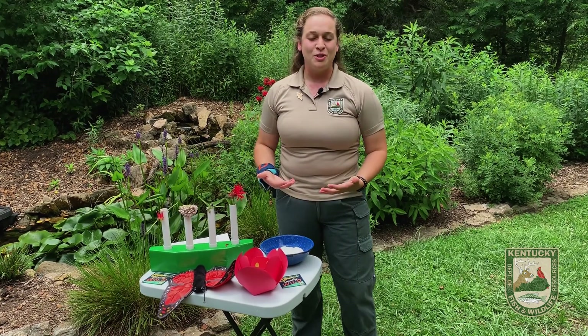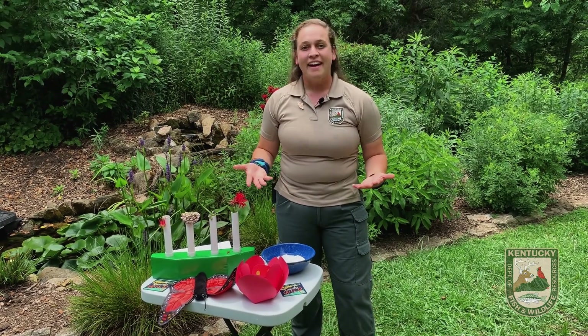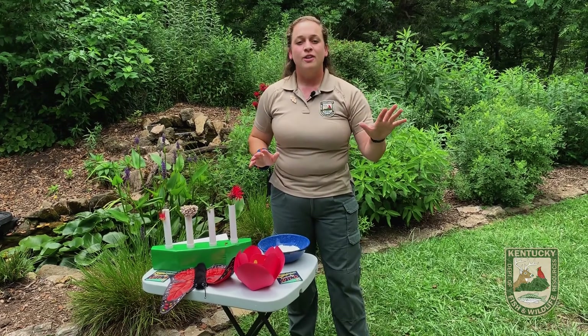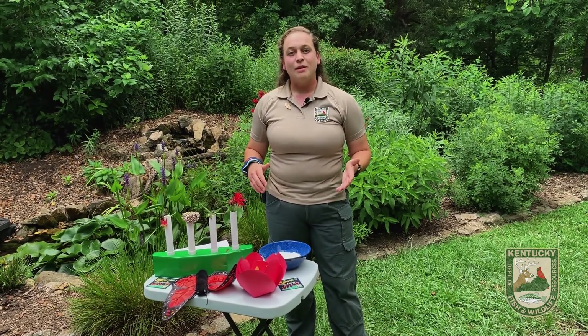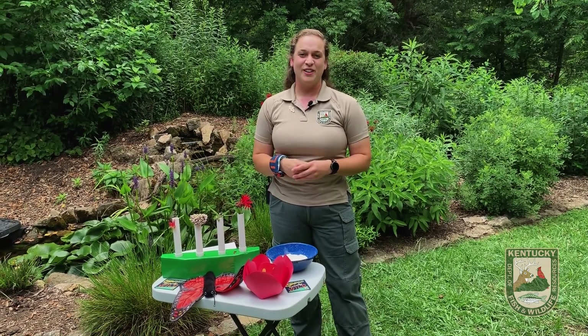Thank you so much for tuning in to this week's Pollinator Week virtual tour. Go out, enjoy, take a look, and actually visualize what your pollinators are doing. Next time you see a bumblebee or a butterfly, say thank you. You guys have a great day — thank you so much for joining.